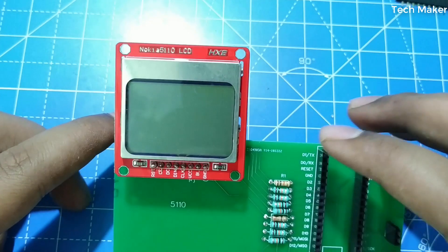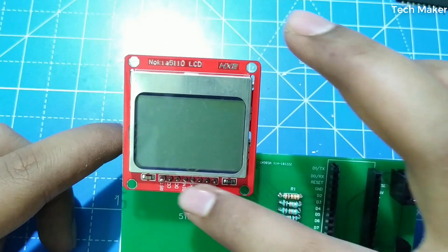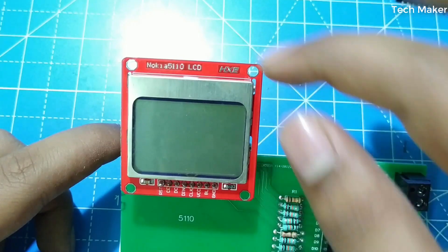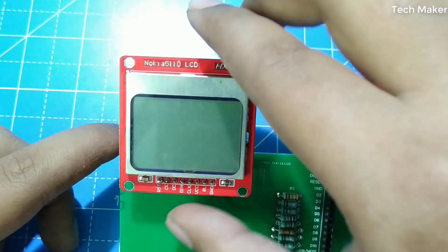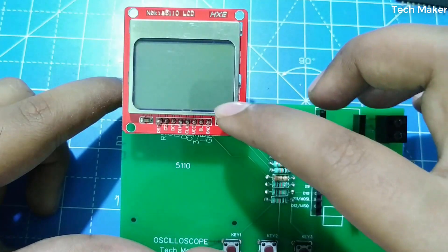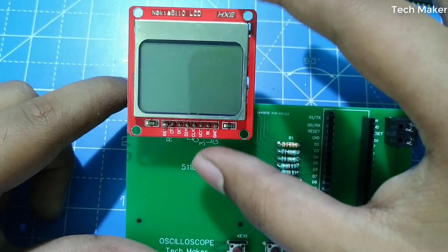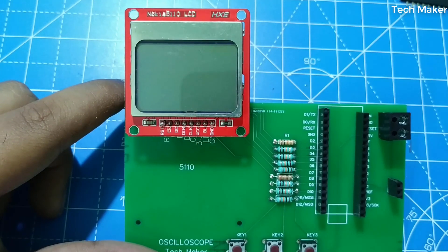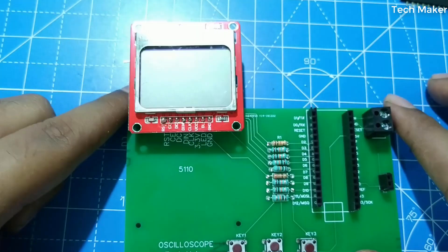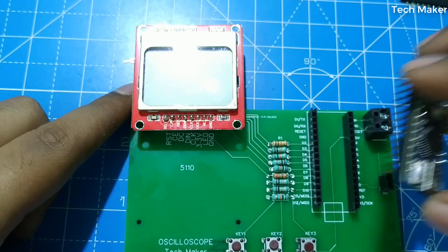Some LCD modules will have the header pins on the bottom and the top. In such a case, you will get the reset on the top and the LCD will come below. Make sure you have inserted it properly. Now I am inserting the Arduino Nano board.